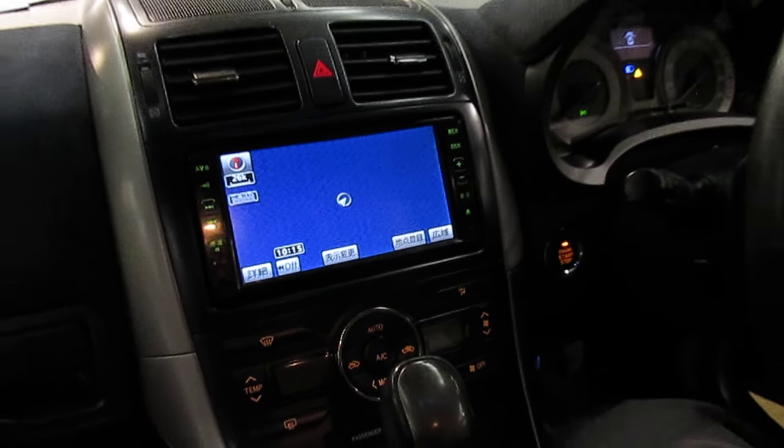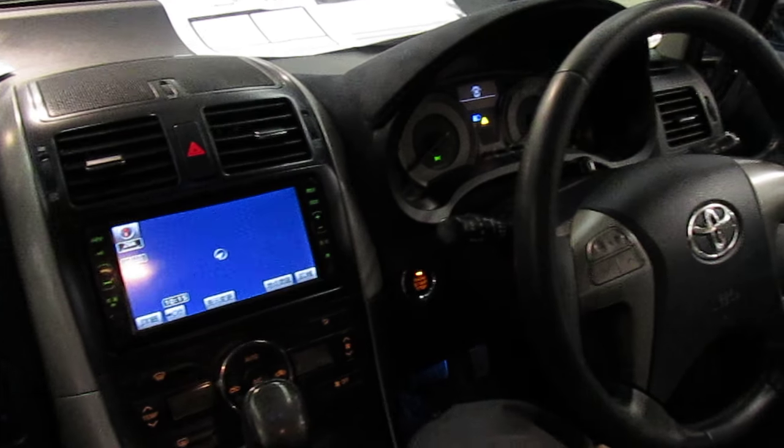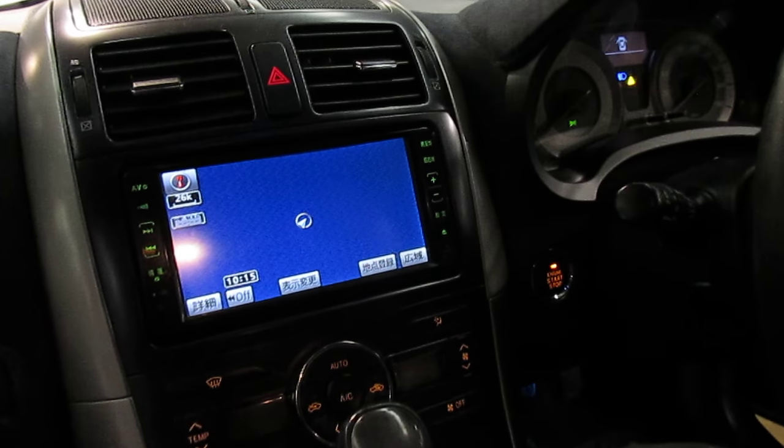Alright guys, today we're going to show you how to hook up your 2007-2009 Toyota Blade to Bluetooth via your smart device.